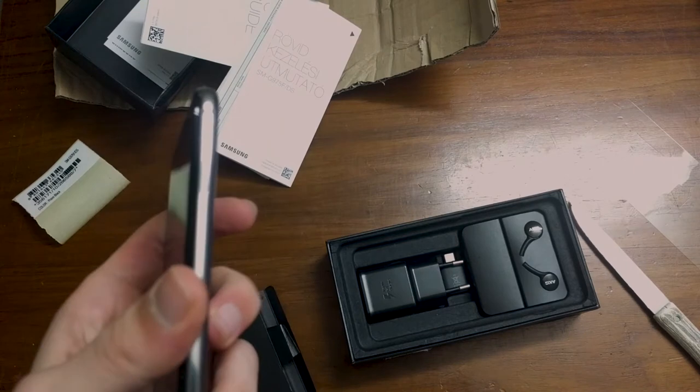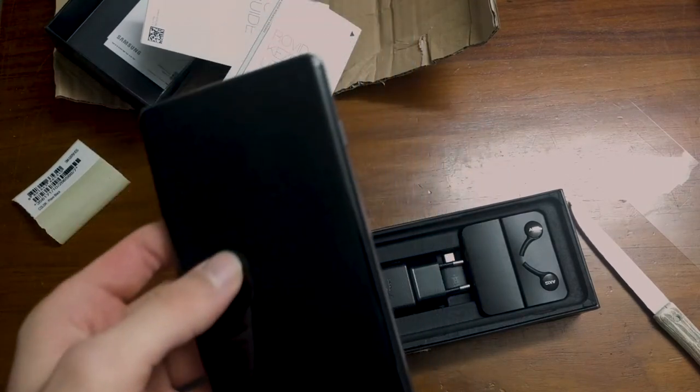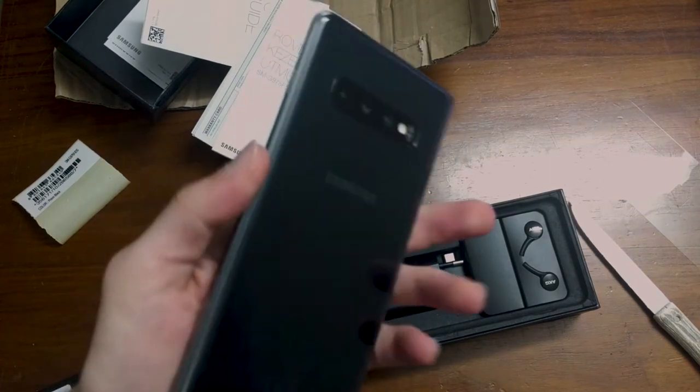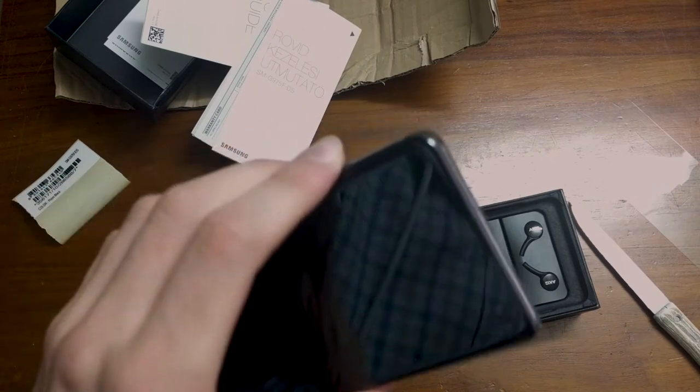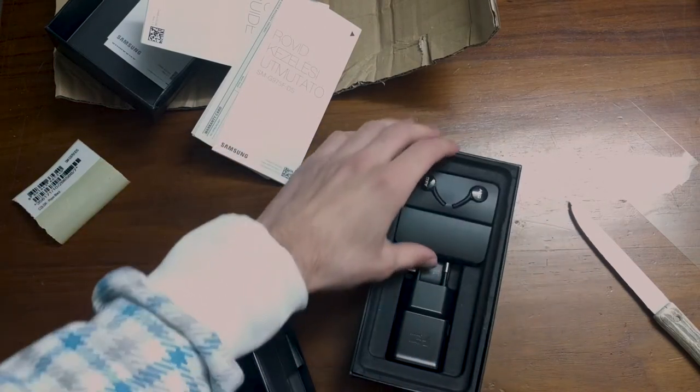Like I was saying, I wanted to buy the Pixel 4 initially, but then after seeing what it gave you for the price, it just didn't feel like it was worthwhile. So let's put this aside right now and let's show the rest of the contents of the box.